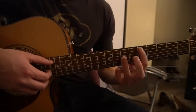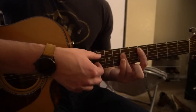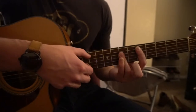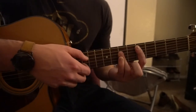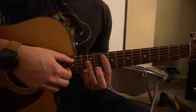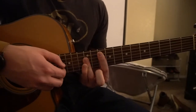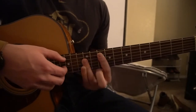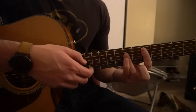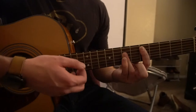So we're going to start out on our D chord. What I'm doing is I'm picking the A and the B strings and the G string as well. Go from that D chord up to your G chord. Back to your D chord. And I'm just alternating picking between the B and the G strings.